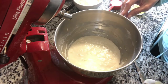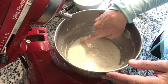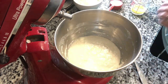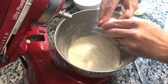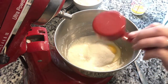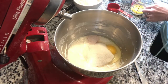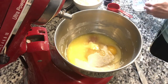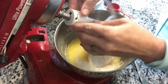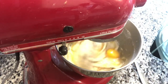All right, 30 minutes is up. We can see some bubbles in there — some fermentation is going on. A little autolyse happened. And now we're going to add one egg, a third of a cup of sugar, one teaspoon of salt, and a quarter cup of butter. We are going to get this all stirred and blended together before we add the rest of our flour.